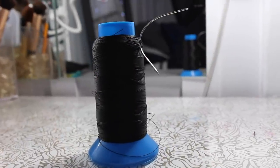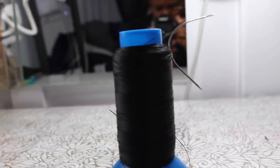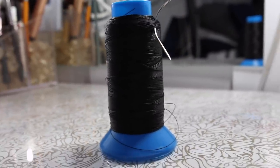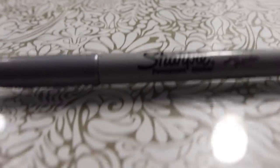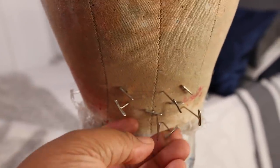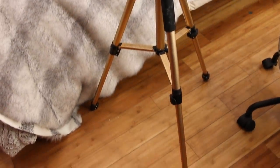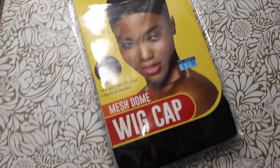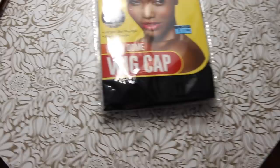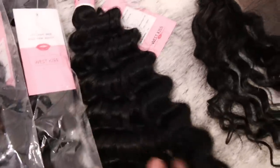This is nylon thread, my preferred thread — it's stronger, doesn't fray like cotton thread, and makes your wig last longer. You'll need a pair of scissors, a metallic marker (I'm using a Sharpie), and a canvas blockhead whose inside is made of cork. You'll also need t-pins, a wig stand, and your wig cap of choice — mine is a mesh dome cap because it's breathable.